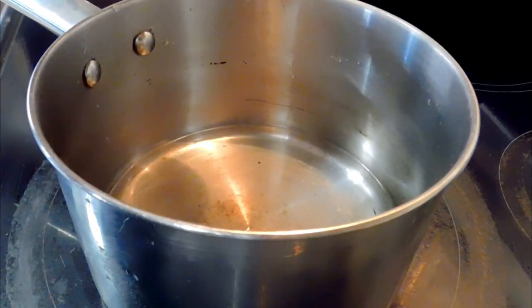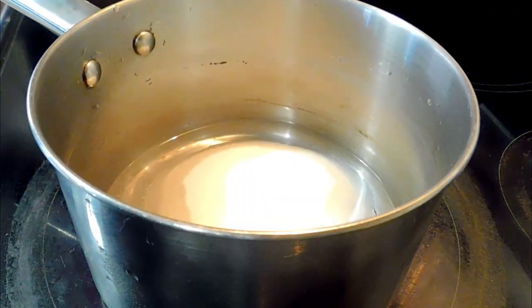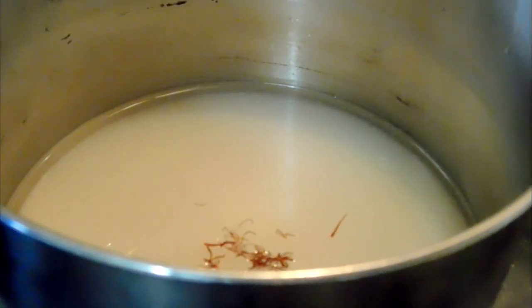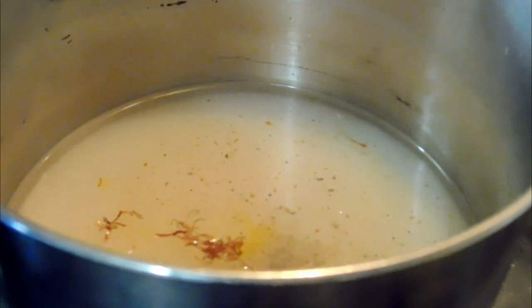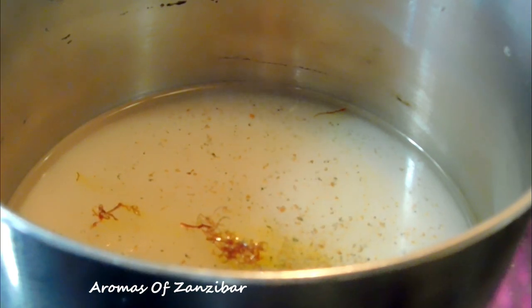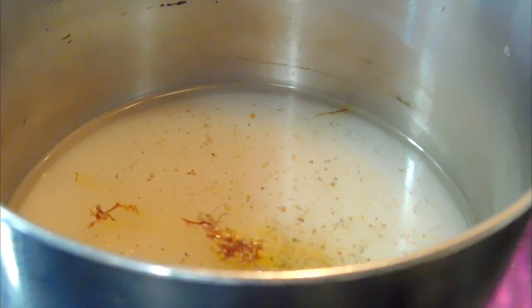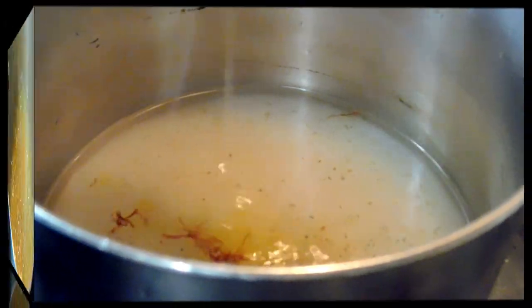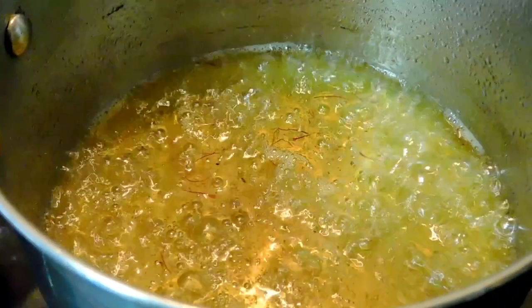To make the syrup, I've got half a cup of water and I added about one cup of granulated sugar, a few strands of saffron, and cardamom powder. These are totally optional but they do add some extra richness, flavors, and aromas. And if you have orange blossom water, please go ahead and use it — it's really wonderful. I also squeezed in about half a teaspoon of lemon juice to avoid any crystallization.